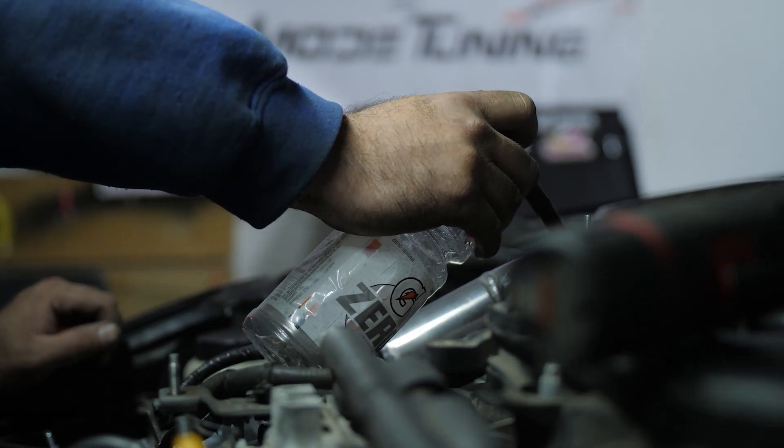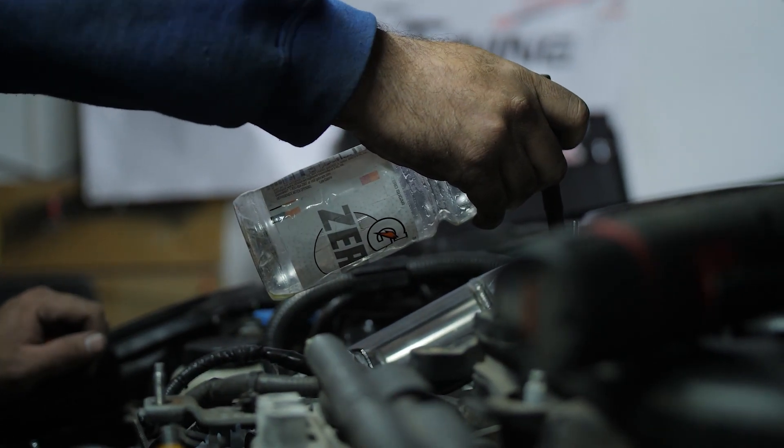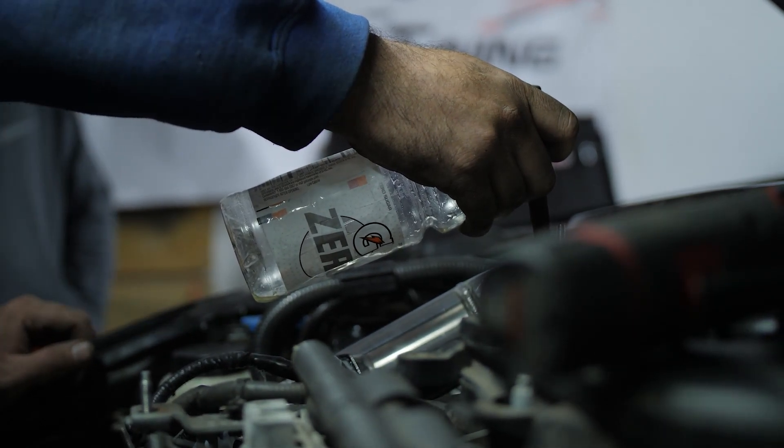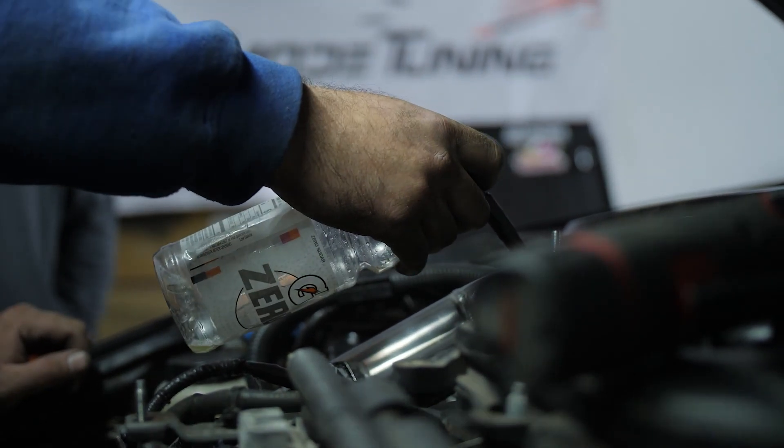That's a respectable number, don't get me wrong, but I was hoping for more like 500 wheel horsepower. The end of the day had come and we headed back to Connecticut.